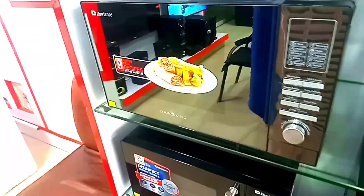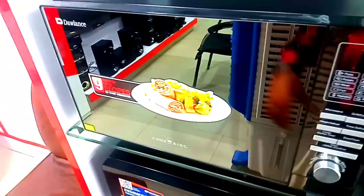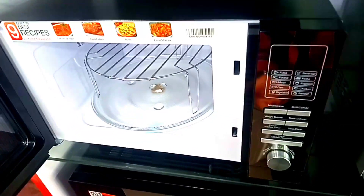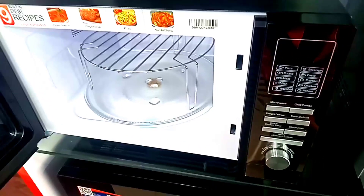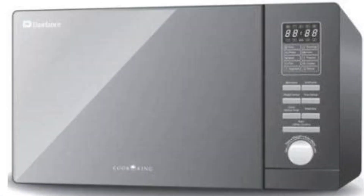If you want to discuss the price, you need to consider the market price. This model's market price will be around 35,000. The price of the full market model will be extended. The price is 35,000 and the Dawlance company model price is 28,000.